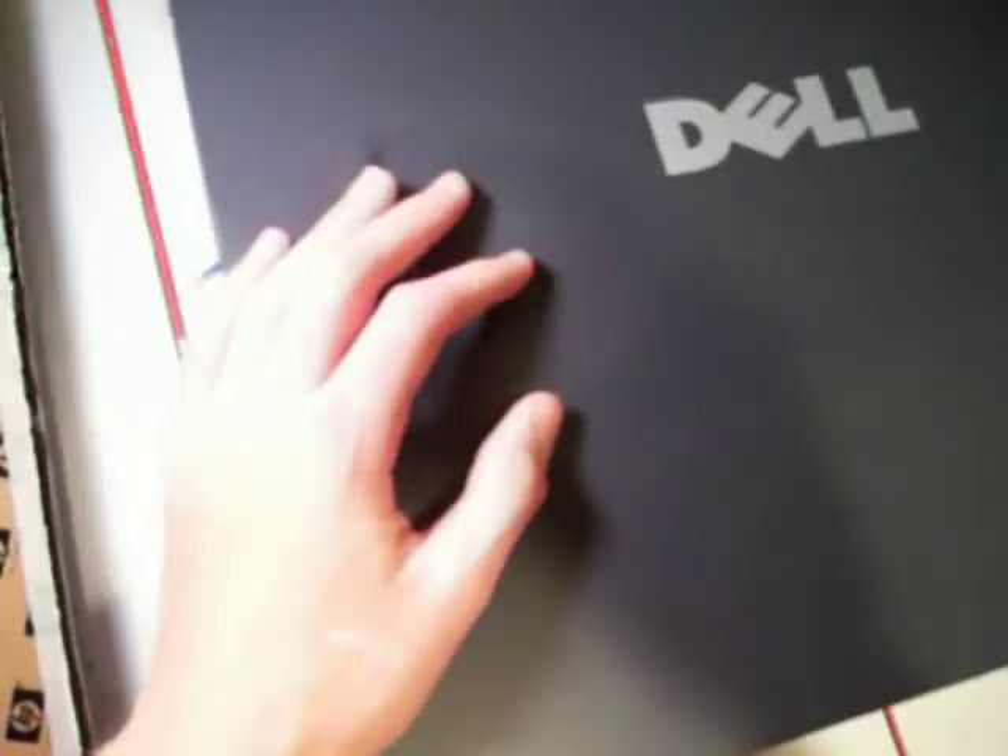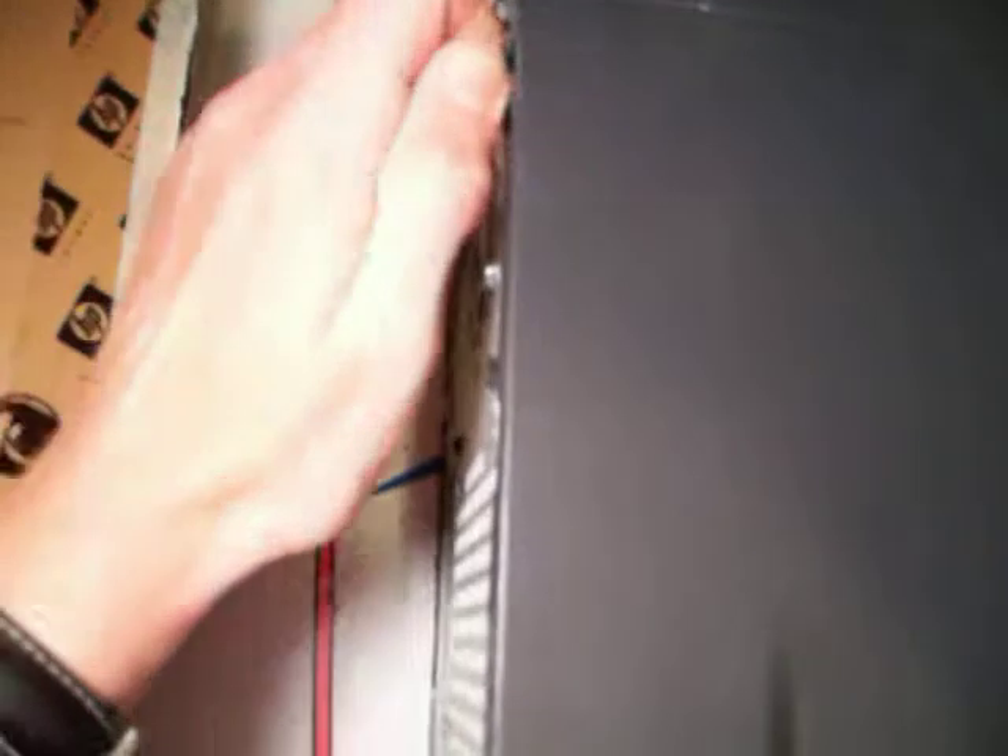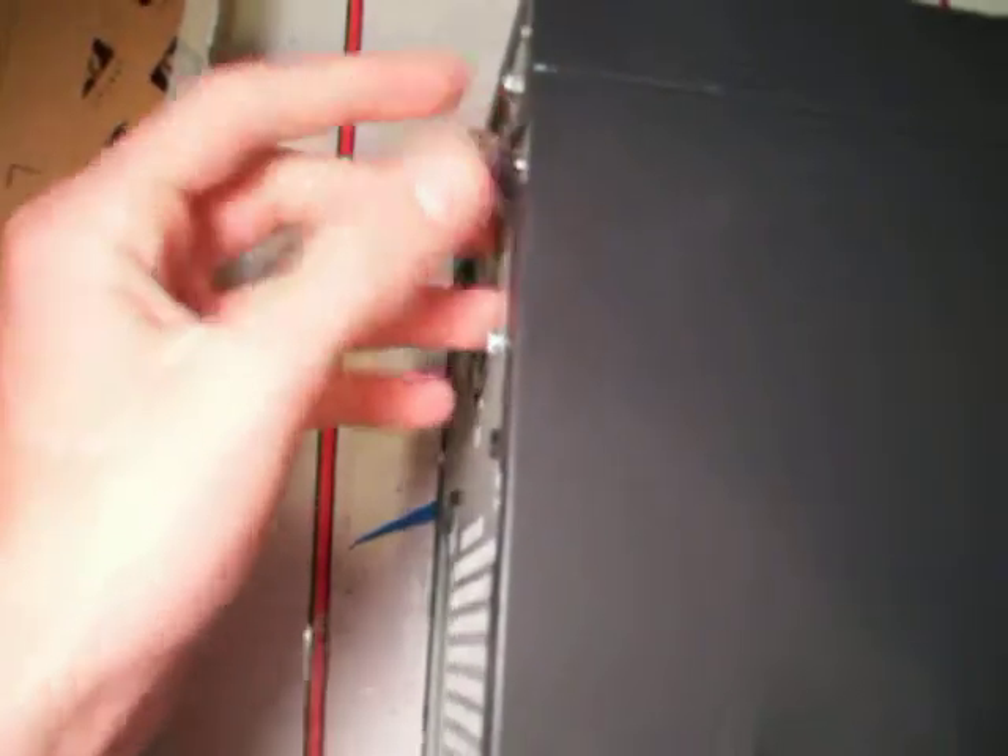Pretty much all desktops are the same, but there are a couple different tricks to opening them. On this one, I'm going to unscrew this, then push this, pull it back towards me, and then I can go ahead and back this out of here, pick it up, and set it down.